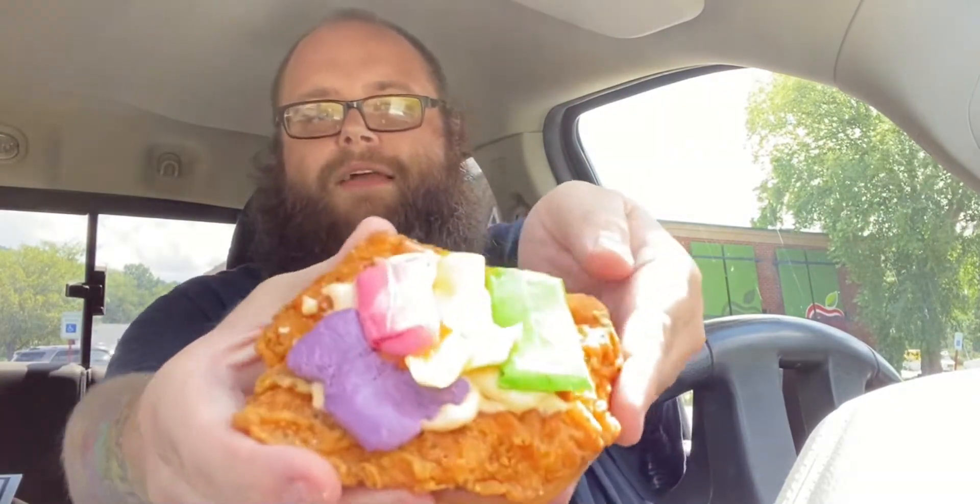Now we're doing strawberry. Here we got our Laffy Taffy — taste the rainbow with some ghost pepper ranch hot sauce on a spicy chicken sandwich. There we got all our sandwich.